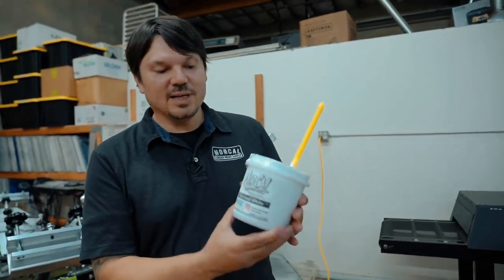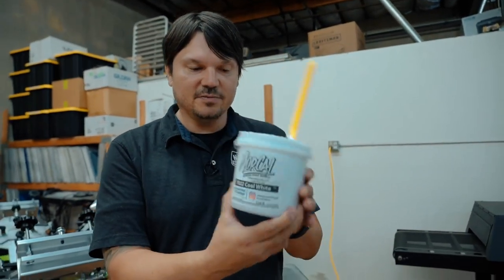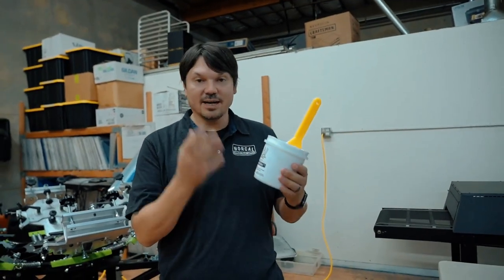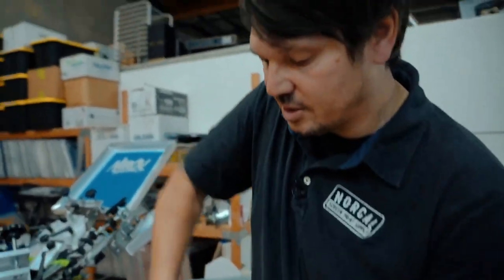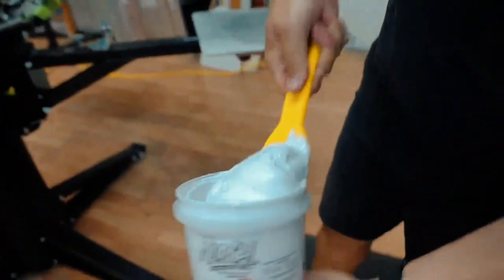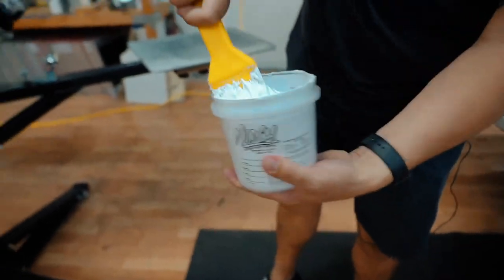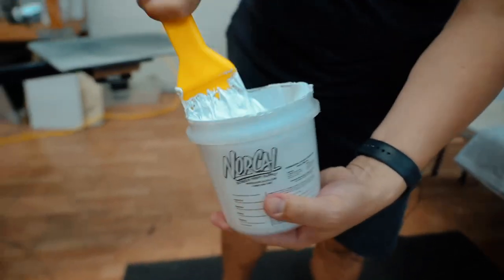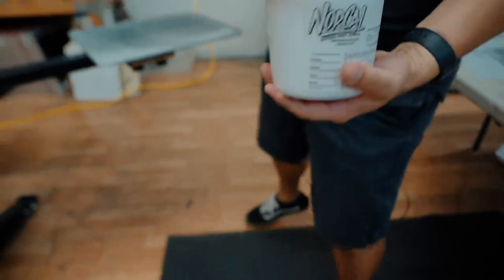I've got my white Plastisol ink — running a 7022 Cool White from International Coatings. This is a 50-50 cotton-polyester blend ink, high opacity, nice and smooth and creamy. I like to give my Plastisol inks a stir before putting them in the screen, just to loosen them up a little bit. It's always a best practice to loosen up your ink.